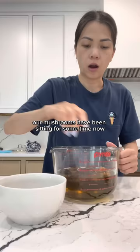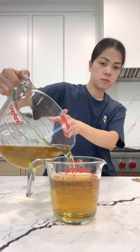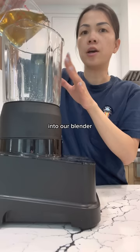Our mushrooms have been sitting for some time. I'm going to squeeze out any excess water — they look like this. We're going to set them off to the side and measure out two cups of the mushroom water. You can discard the rest. Into our blender, we're going to add the mushroom water.